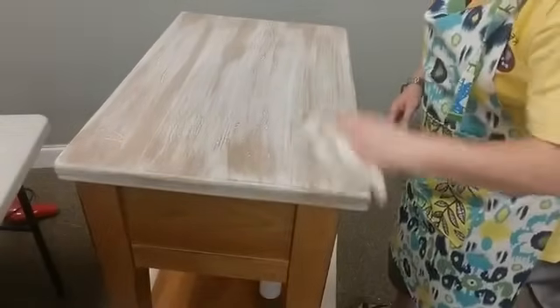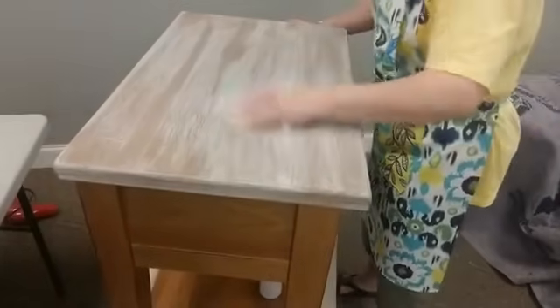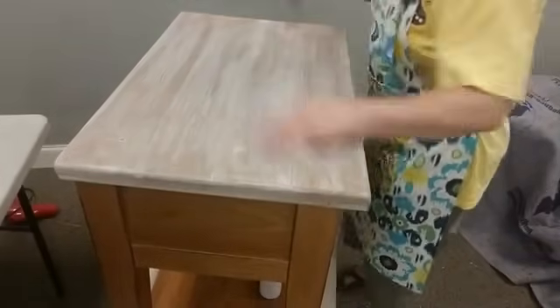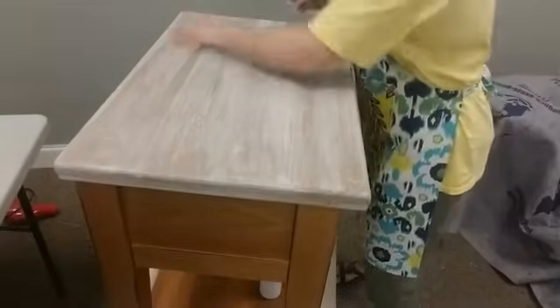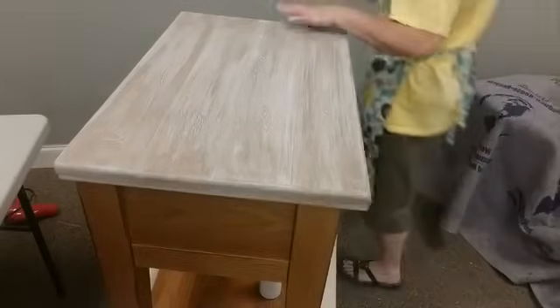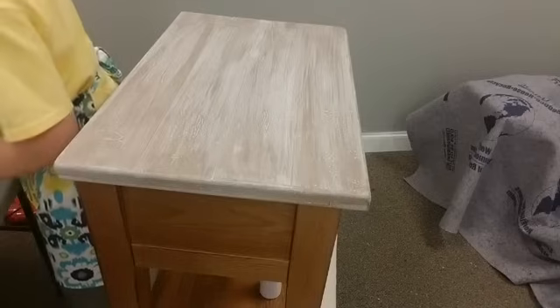Now that our stain is on, we're going to rub it in just a little — we want it to meld together. A lot of people brush it on and think 'oh that didn't look the way I wanted' — you didn't blend it in. Blend, blend, blend. That's the whole point: we want it to have a nice old wood finish, so we've got to blend it in and make sure everything's got a good blend to it. Blending it in also negates some of the drying time. Now we're going to go back in with our wax brush.